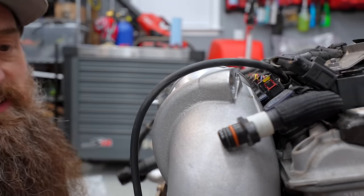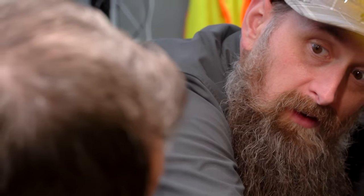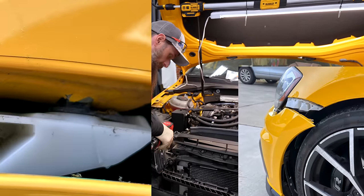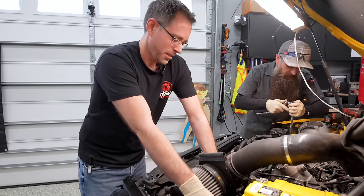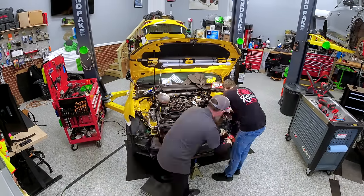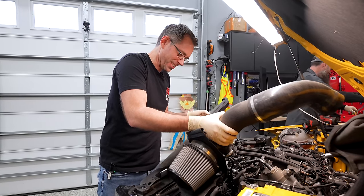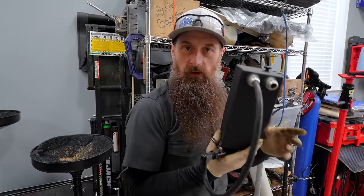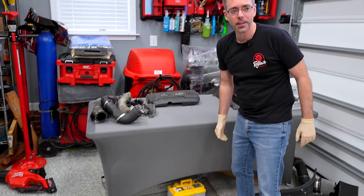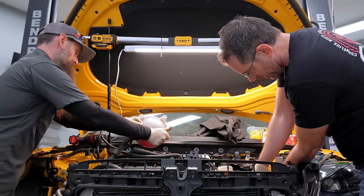With our DAZA and DQ500 removed from the Audi, it's time to shift over to the Golf. When it comes to the Golf, we're going to be a little more careful and a lot more organized. I also have a new core support, because the doofus that towed the car broke it. Working on the Golf should be way easier — Paul and I are much more familiar with this car than the RS3, and it hasn't had as much hackery done. No rust.